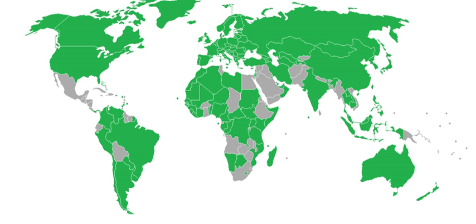A biometric passport, also known as an e-passport or digital passport, is a traditional passport that has an embedded electronic microprocessor chip which contains biometric information that can be used to authenticate the identity of the passport holder.